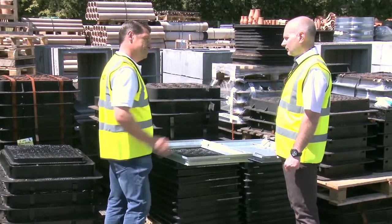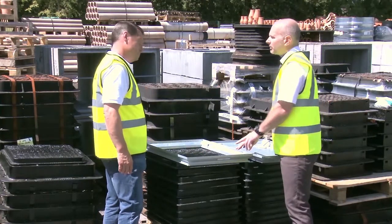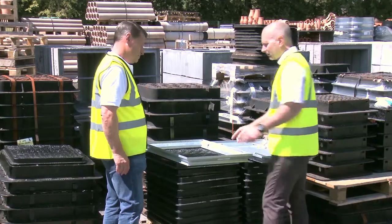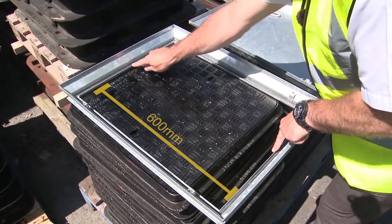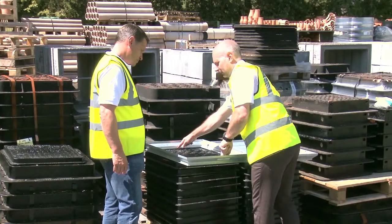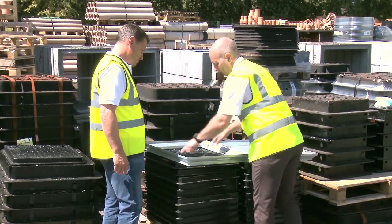How is this cover measured? This particular cover is a 600 by 450. It's measured between the internal edge of the frame, which is the same as what we've seen in previous videos — so 600 by 450.